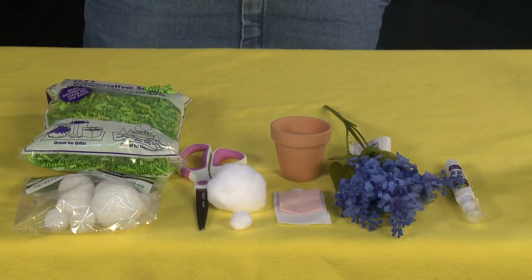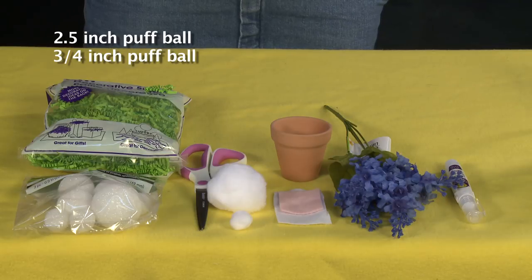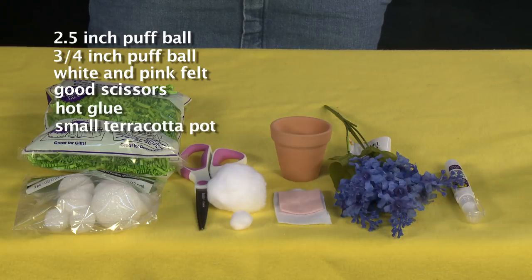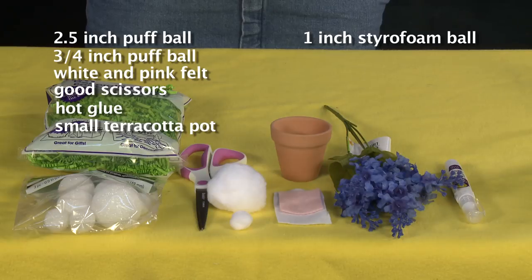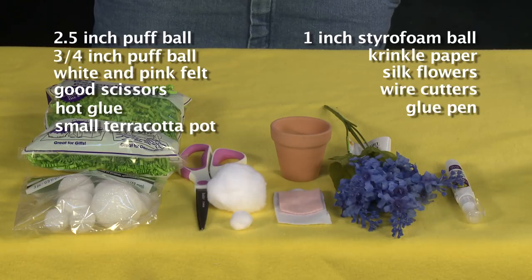For this project you'll need one oversized puff ball at least two and a half inches wide, one medium-small puff ball three-quarters of an inch, a small square of white felt, a small square of pink felt, really good scissors, hot glue, a small terracotta pot, a one-inch styrofoam ball, green Easter grass or crinkle paper, silk flowers, wire cutters, and a glue pen.